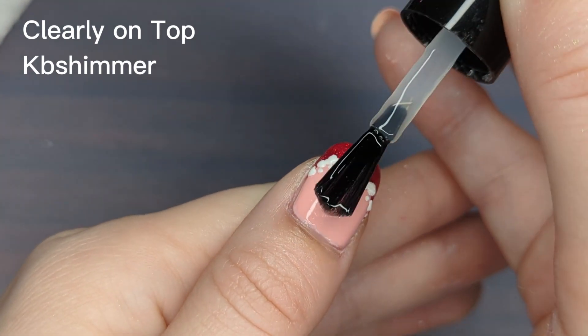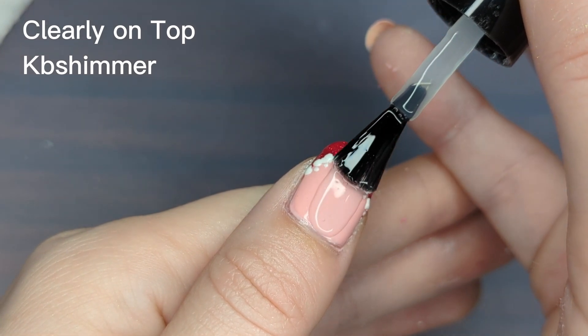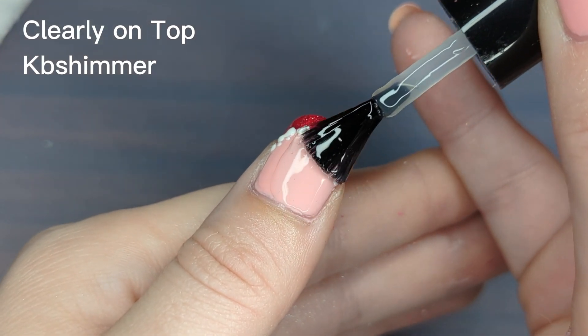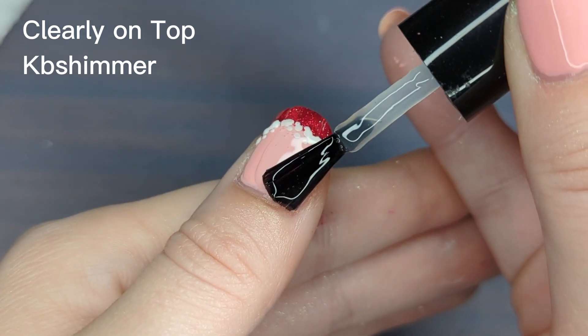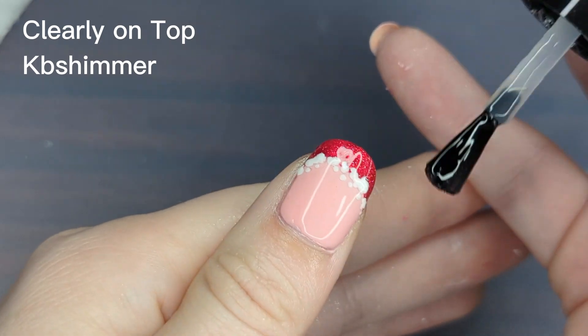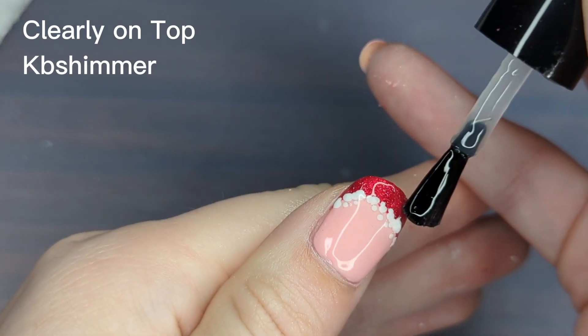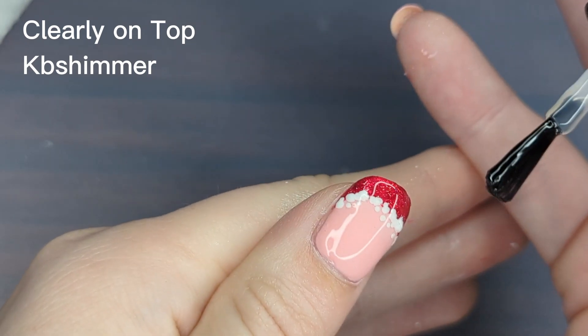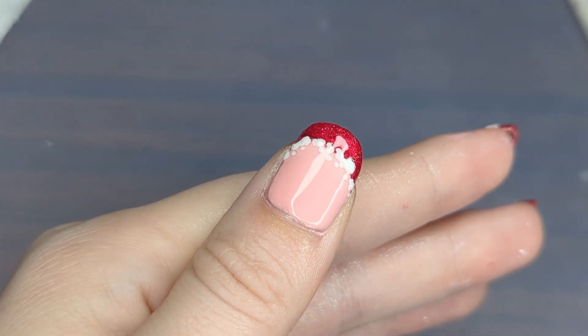And speaking of which, I'm now going to be adding my final top coat. I'm using KB Shimmers Clearly On Top, like I always do. I recently had to refill my bottle, and if anyone's interested I could show you how I do that. It's not really that complex — it's really easy — but I know some people are worried about their brushes getting damaged in the process, so I can show you just how quick that can be.